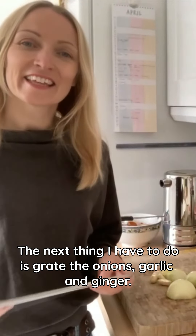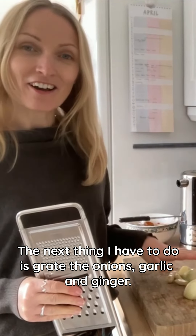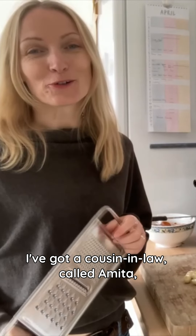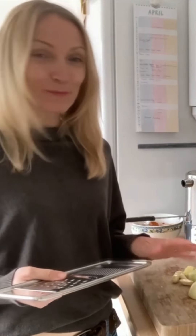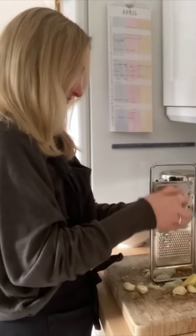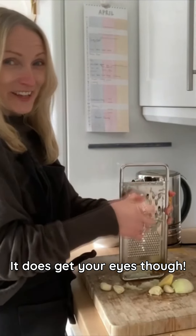The next thing I have to do is grate the onions, garlic and ginger. I've got a cousin-in-law called Amita who's a wonderful cook and her parents actually own the famous Moonlight Tandoori restaurant in Oxford. The grating is the tip that she gave me. It does get your eyes though.